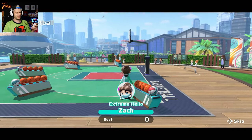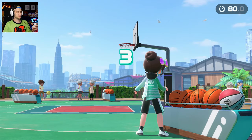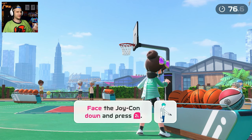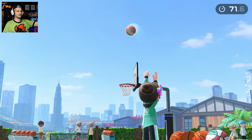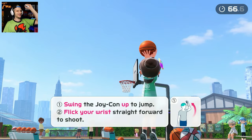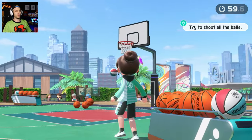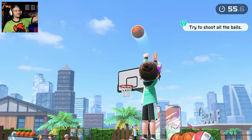Zach is ready with the mask and the little hair clip - make as many shots as you can in the tunnel. The game is going to tell me how to shoot. Face the Joy-Con down and press ZL, swing the Joy-Con up to jump, flick your wrist straight forward to shoot. Oh yeah, that feels good! I love that - I'm a lefty. Right at the peak of the jump - yeah, Steph Curry with the shot. That might be a little low. Boom! Try to shoot all the balls in 60 seconds - we're rocking and rolling.